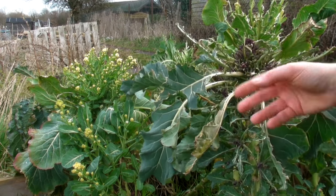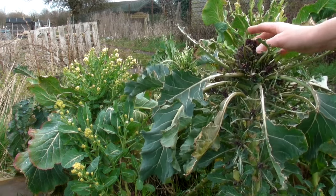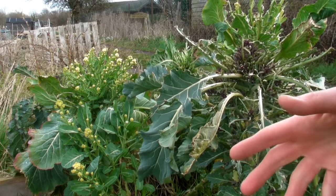So I uncovered it, but the pigeons seemed to have had a go at a lot of the leaves and taken some of the broccoli. But I've got so much here, it doesn't really matter.